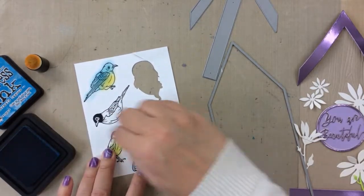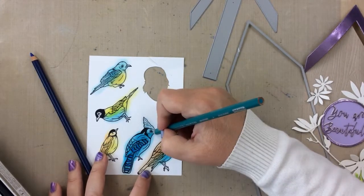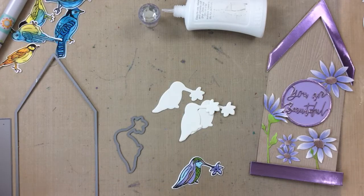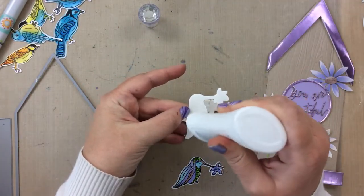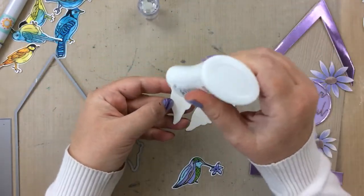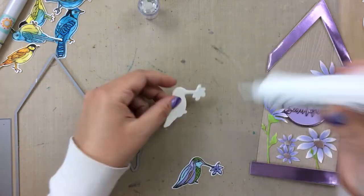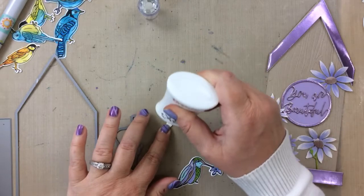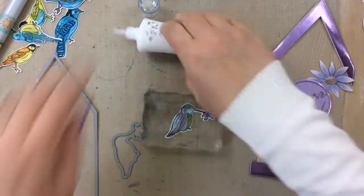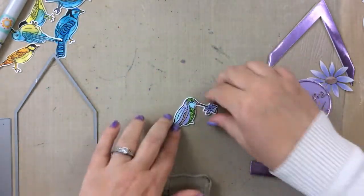I just wanted to show you that real quick, but before I make these birdhouses I want to tell you a funny story. I die cut a bunch of these hummingbirds with the die so that I could stack them three tall and then put the colored hummingbird right over the top. This is one of the beautiful things when you have the coordinating dies - you can build up the backgrounds so these become a dimensional element without using foam tape, and they won't collapse in the mail. I just love that for these hummingbirds.